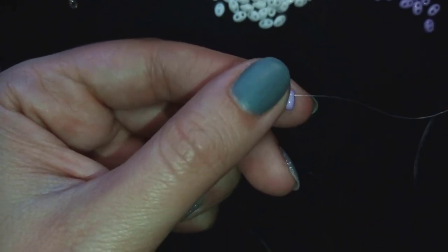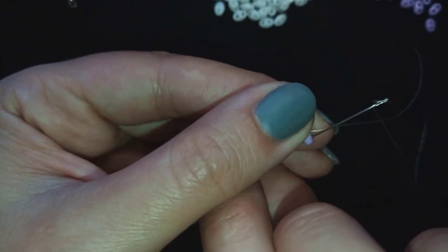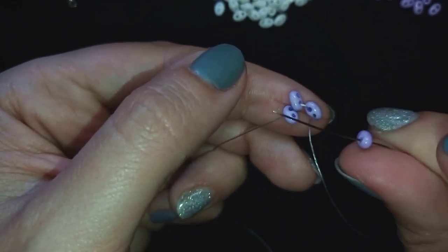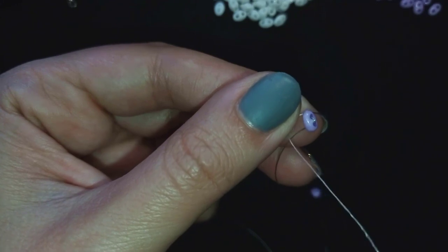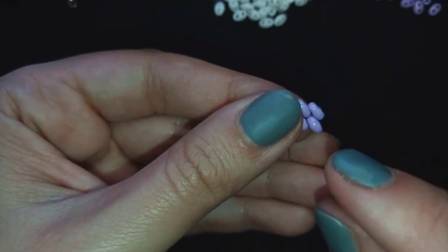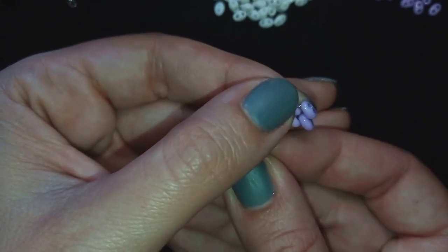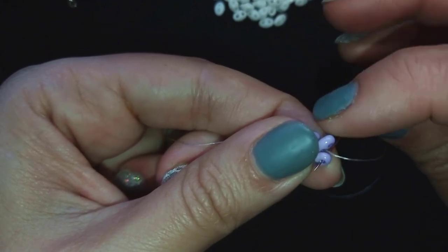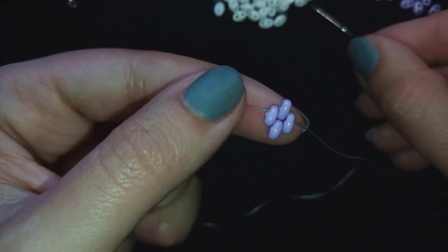In my first step I'm picking up three of these beautiful purple beads. I'll slide those down and arrange them so that as I'm exiting from one hole, I go through the other empty hole of the last bead — holding the tail thread. Then I need one more purple bead, and I go through the following empty hole. Then I go back through all three of those beads in this direction, forming the center of my element.